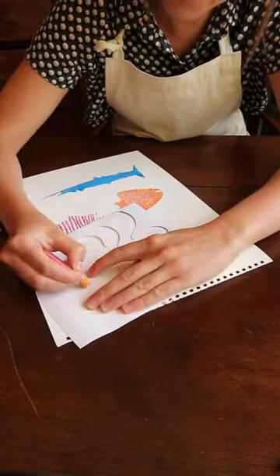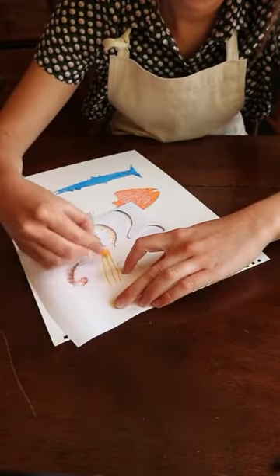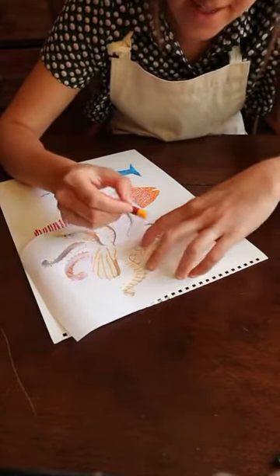And I want to give him stripy legs. This one's quite fiddly — you have to carefully press the stencil against the paper.